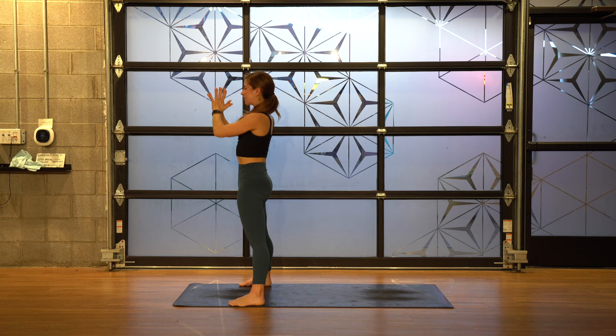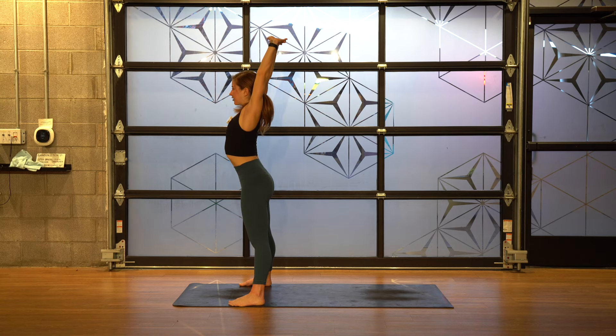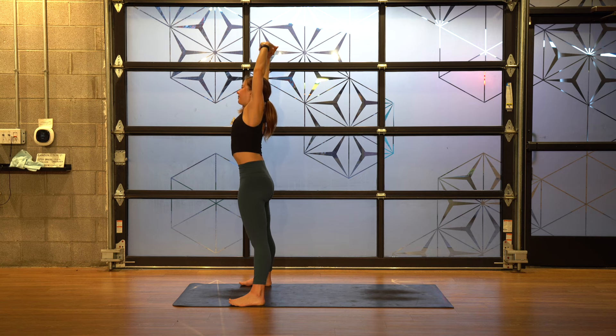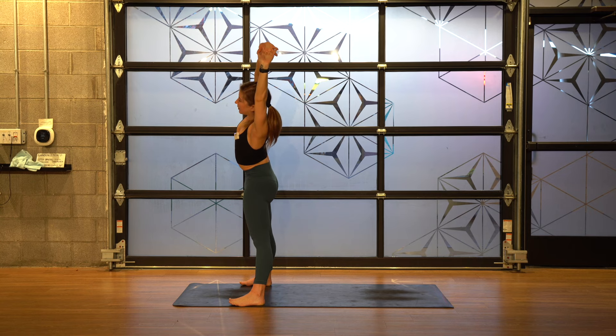Bring your hands through heart center. Interlace your fingers and push your palms down. Scoop your arms up. A lot of times here we tend to flare the ribs out and arch the back — try to minimize that. Feel your thigh bones almost push back, shin bones forward. Knit your ribs in. Inhale, then exhale and lean over to the right. Imagine trying to split your hands apart. Bump your hips a little to the left. Inhale back up, and exhale over to the left. Push your hips a little bit to the right. Deep breath into the right side.